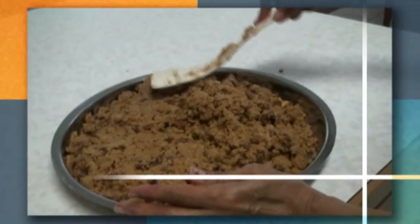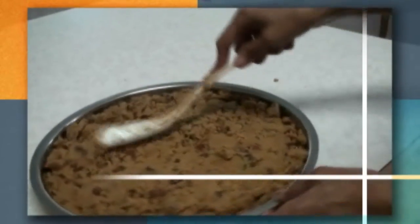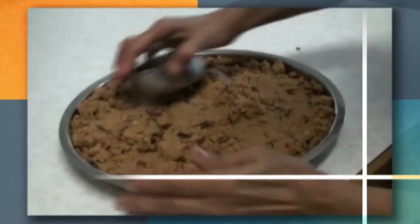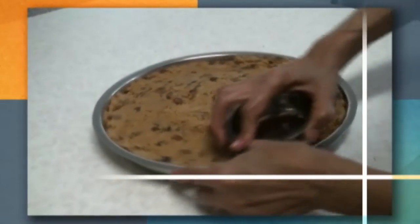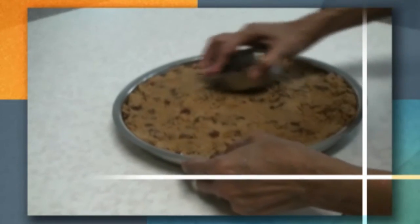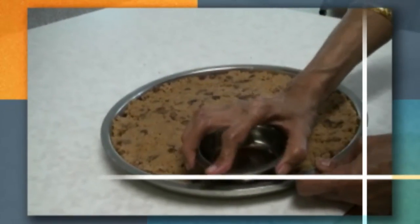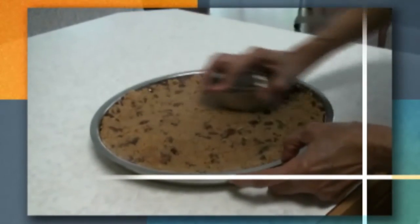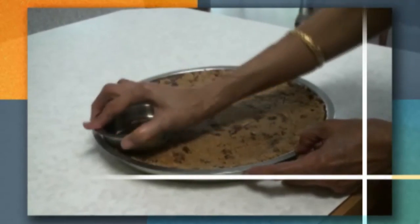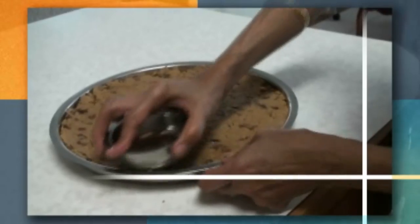Spread the gar papayi and press it down firmly. If you want to press it down nicely, you can use a flat-bottomed bowl — like a vati — so it presses down very evenly. Press it on the edges as well, so that when you have to cut it into pieces they come out very nicely.